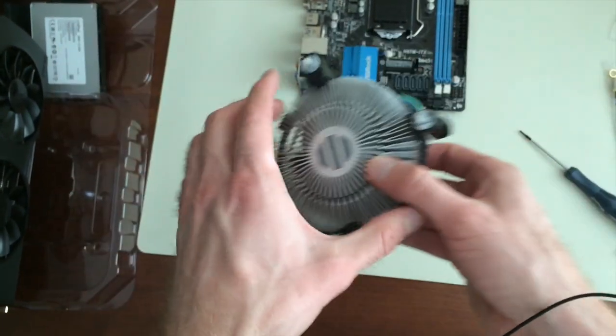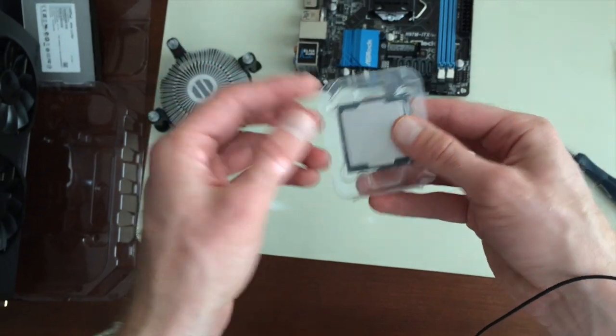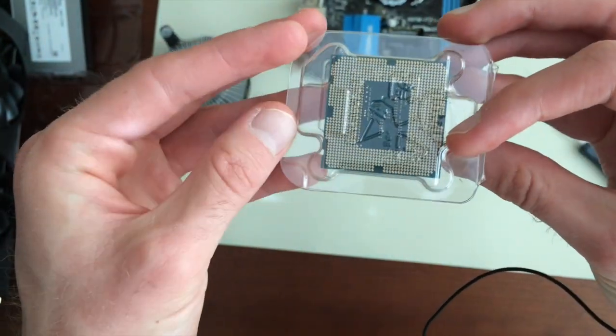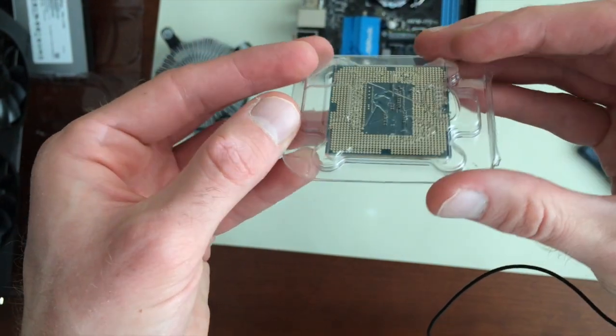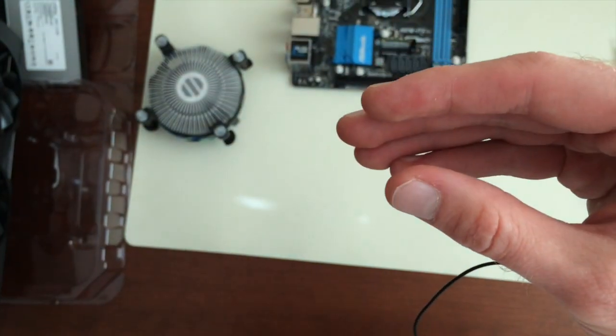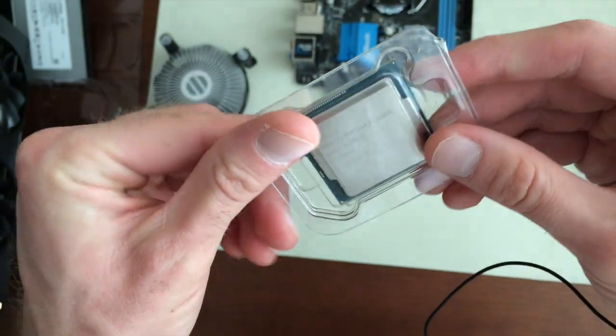Normally when you do it yourself, you would apply it onto the chip, actually. But I suppose it doesn't matter. Here's the processor — it's in a nice little container. There are all the pins — you really want to be careful. Actually, the pins are on the motherboard. On the processor, these are just contacts, which is nice. Makes it less likely to break.